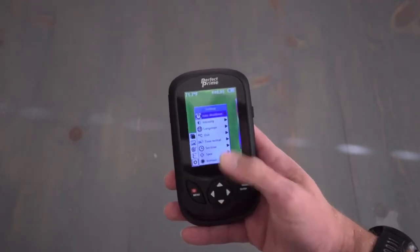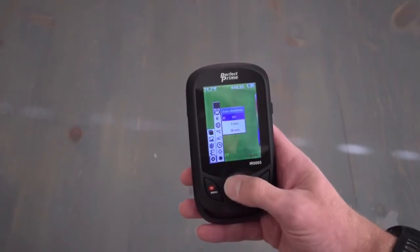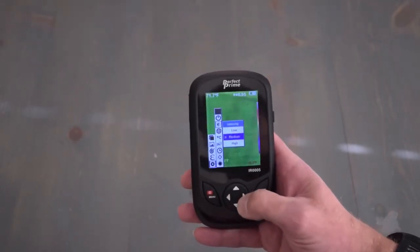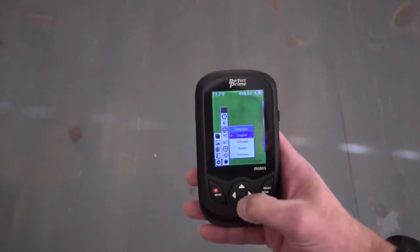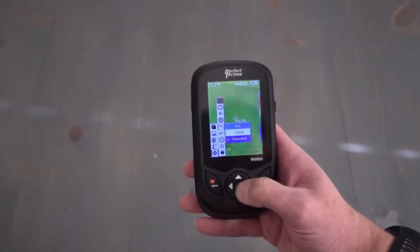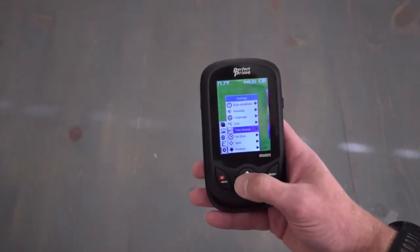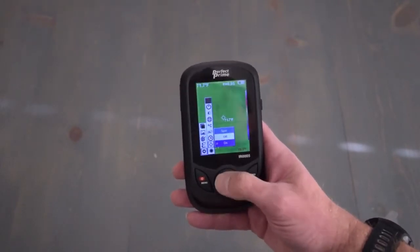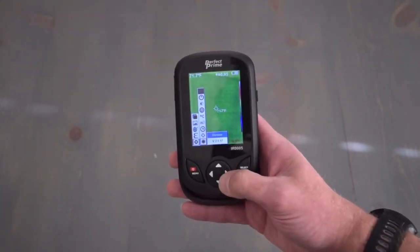The next option in the menu is settings. In settings you can adjust auto shut down — I would suggest turning that off, as it is set to 5 minutes and will just shut down on you. Next is the brightness or intensity of the screen. You can change languages: English, Chinese, Italian, or German. You can adjust the unit to Fahrenheit or Celsius, set the time format to 24-hour or a.m./p.m., set the time, toggle the center spot on or off, and view what firmware version you're using.